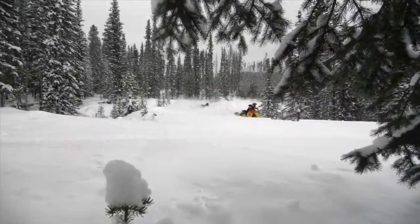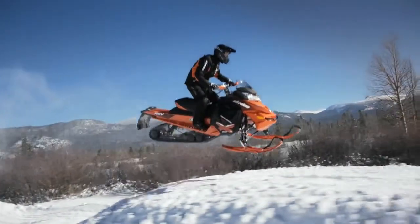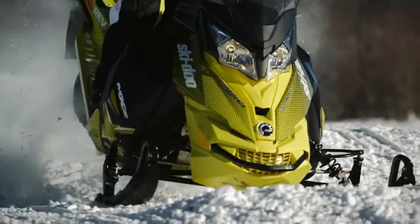Ski-Doo sleds are recognized as the best handling. This is thanks to a combination of the rigid Rev-X chassis, the control of the rear suspension, and the precision of the Rev-XP front suspension.